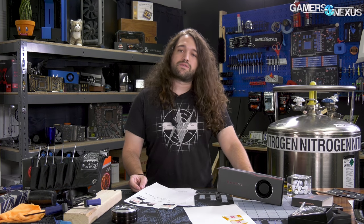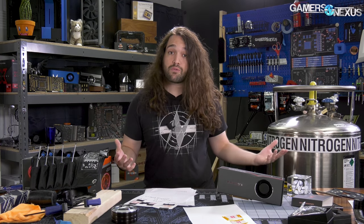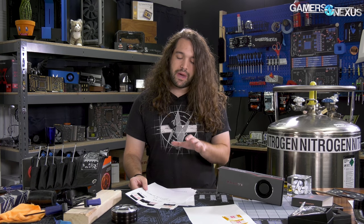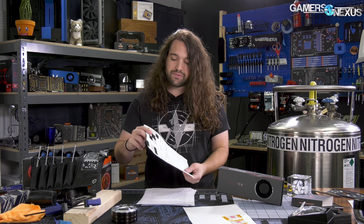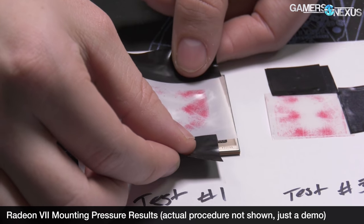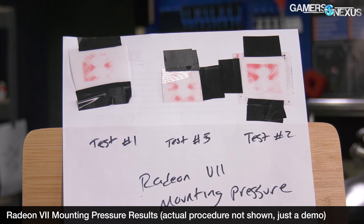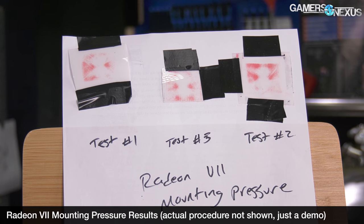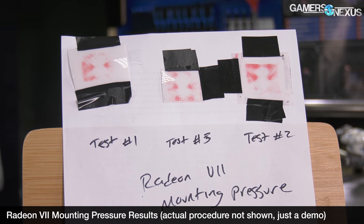We've done this before with AMD cards. We did it with Vega in more depth with 56 and 64, and that was primarily because with HBM, they had different packaging methods where some of the packaging would have an epoxy resin on it and some of it wouldn't. And so that changed the mounting contact to the HBM and the GPU from the vapor chamber. With Radeon 7, we did some of this, and this is just pressure testing with pressure paper. We would secure it, remove it, secure it again, and did that three passes. The end result was that the entire middle never really made contact with the vapor chamber until you put that Hitachi thermal pad on there, which is what AMD's using for these cards instead of thermal paste.